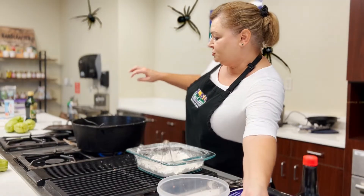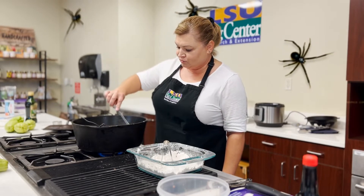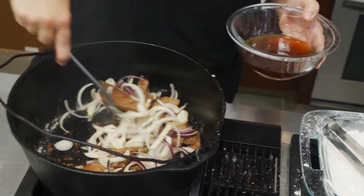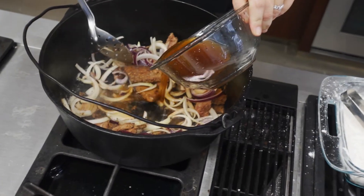You can add as much or as little onion as you want. The onions cook down and they get a little bit sweet, which makes a really good dish. We've got our liver and onions in the pot and we're going to add in a little bit of beef stock.